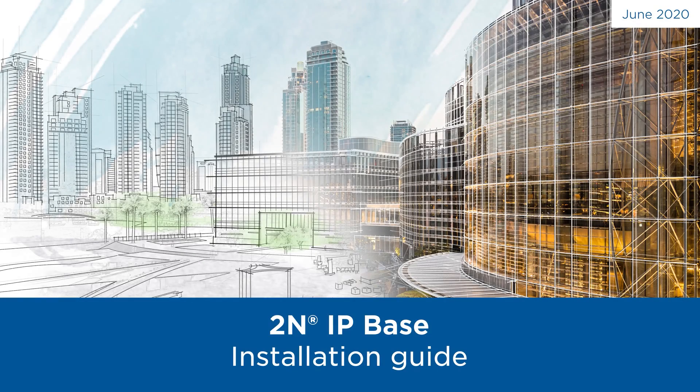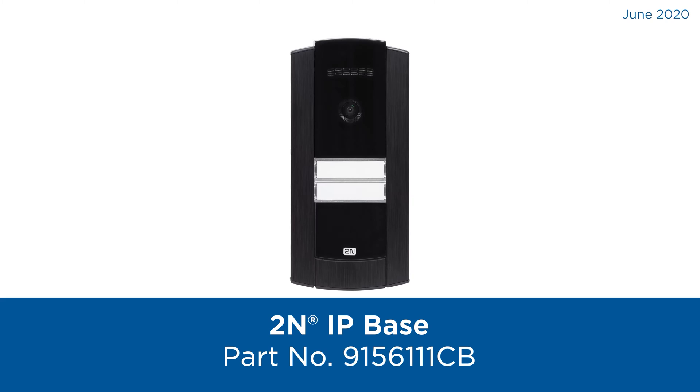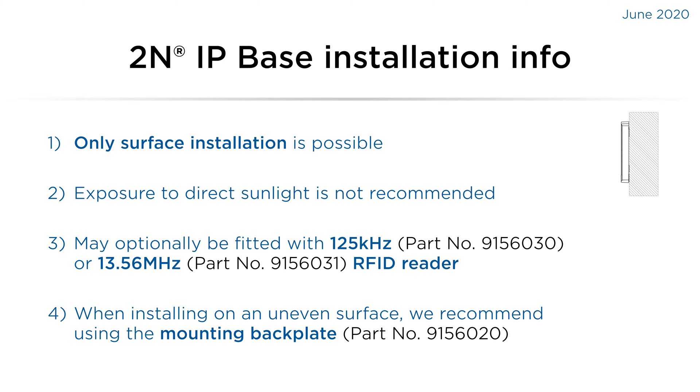Hello and welcome to this video tutorial. This video will show you how to install a 2N IPBase intercom. Please note that only surface installation is possible. Due to the intercom being black, it's not recommended to install it in direct sunlight.